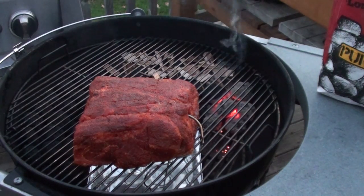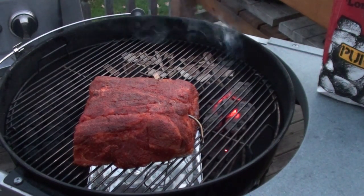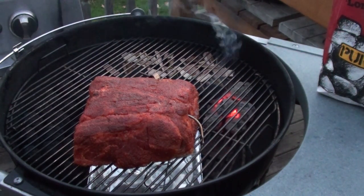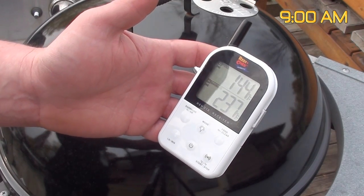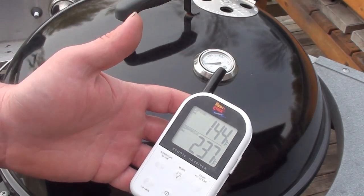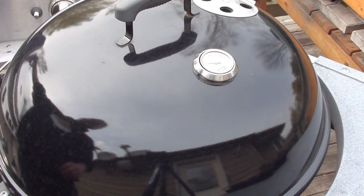Gonna shut the lid, let this cook overnight, and we'll check it in the morning. Nine o'clock in the morning — the barbecue is reading at 237°F with an internal temp of 144°F on the meat. Let's take a peek.